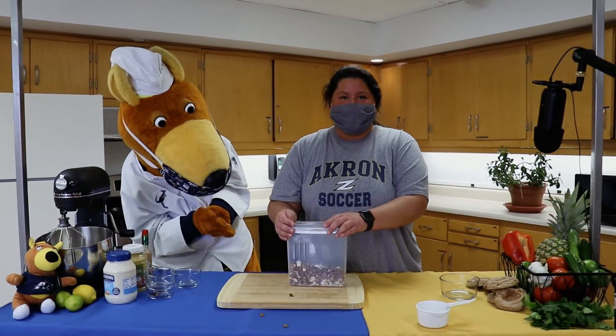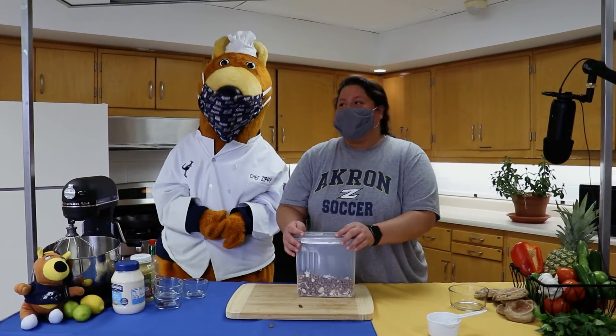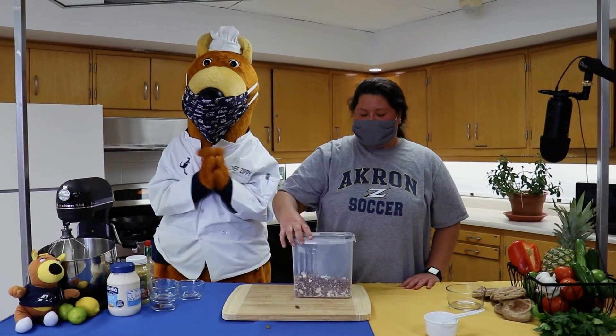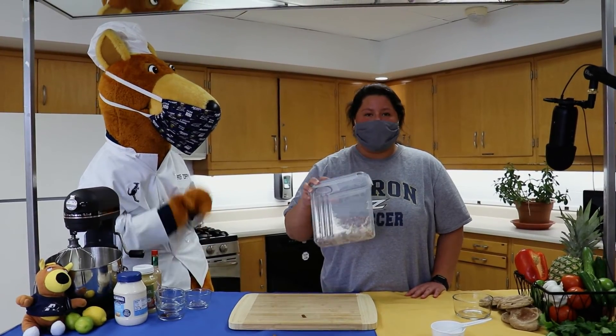Then you're all set to go and take this treat with you wherever you want to go — maybe it's a playdate to the park, maybe it's a great little family road trip. Take it with you wherever. It's a fun, easy, super good, nutritious snack!